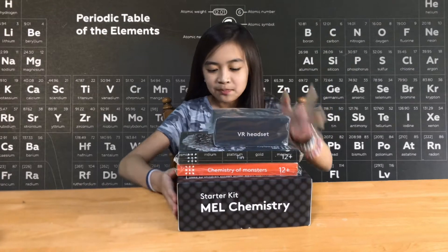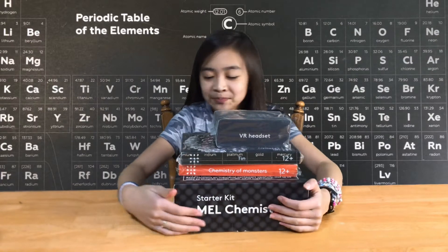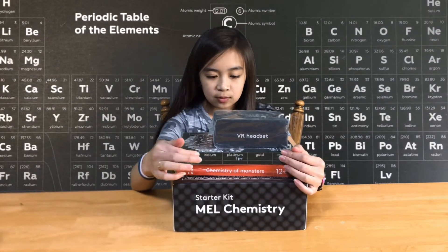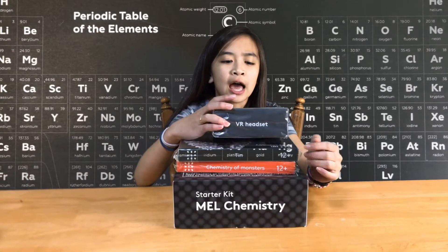Mel Chemistry sets! Thank you to Mel Chemistry for sending us these. We have the starter kit, the tin kit, this one right here, chemistry of monsters, and a headset.